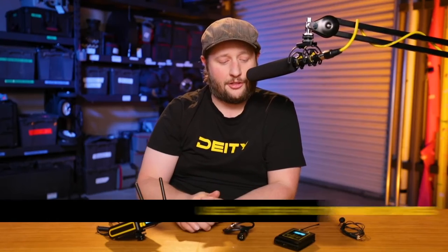-9dB on the receiver seems like a pretty good setting, and +24dB on the transmitter seems like a pretty good setting. I like to use a limiter, but that's not necessary for everyone.